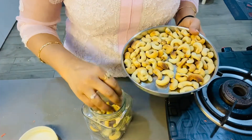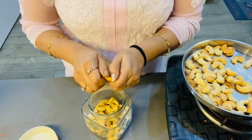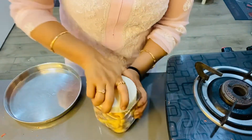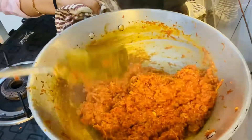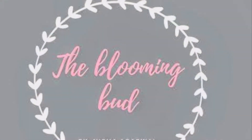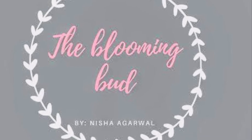My halwa is ready. I will put my ganjo in a bottle. My halwa is ready — it is very tasty and you will try it. Please subscribe and if you like this channel, please like this video.